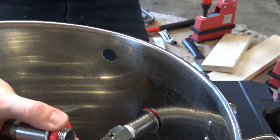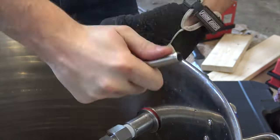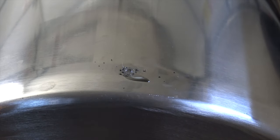Here I installed the top ball valve on the hot liquor tank so I can use a brew pump to circulate the water for better heating and to create a more even heating profile throughout the pot.